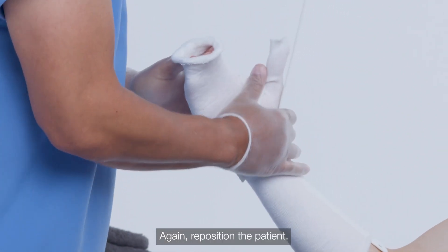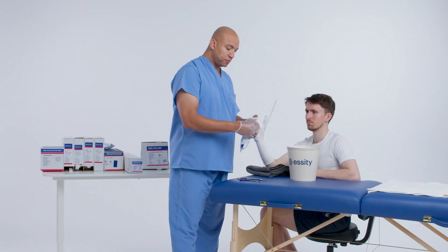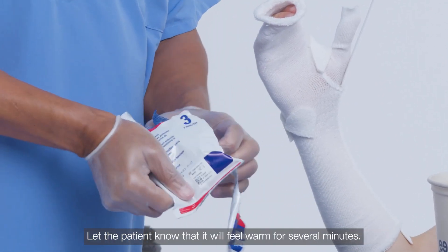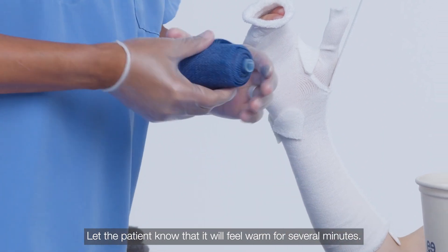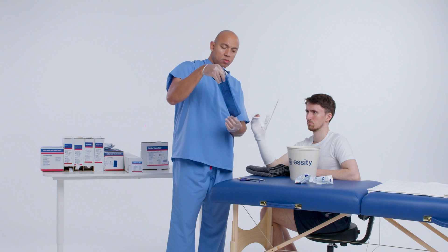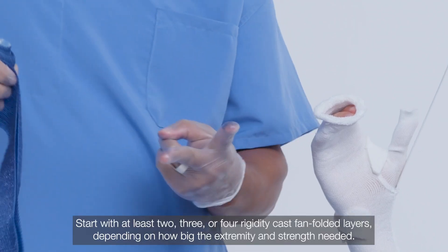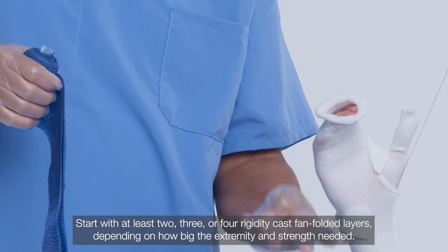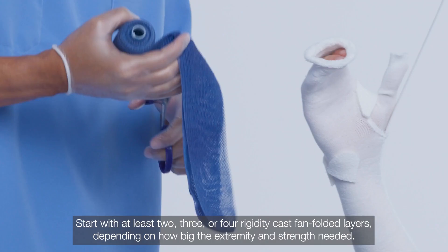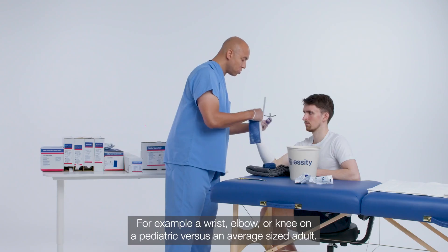Reposition the patient. Open up your roll of cast tape and first make your rigidity layers. Let the patient know that it will feel warm for several minutes. Start with at least two, three, or four rigidity cast fan-folded layers depending on how big the extremity is and the strength needed — for example, a wrist, elbow, or knee on a pediatric versus an average-sized adult.